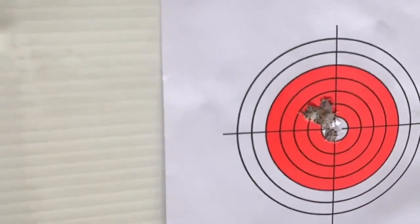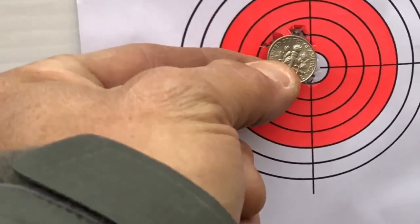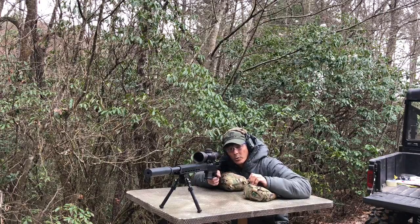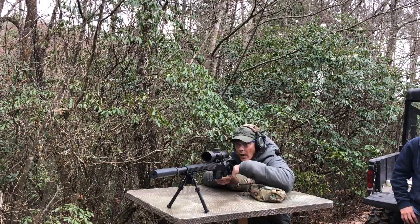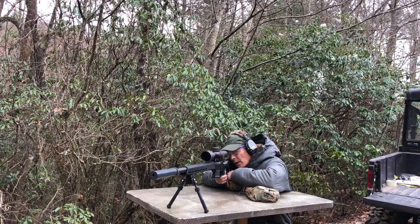Here are the targets at a hundred yards — there's a dime for reference, so these are not big bullseyes. This group was with my thumb on the left side. It felt good, but with that grip I like to pull into my shoulder — I don't like to let it free recoil. I'm going to let the rifle cool for the next five shots and then we'll see what the grouping looks like with my thumb on the right side.